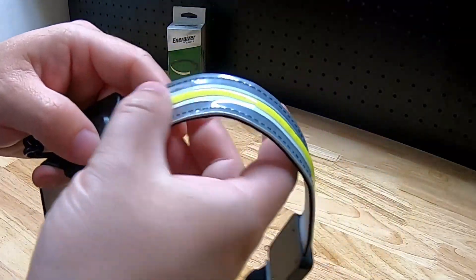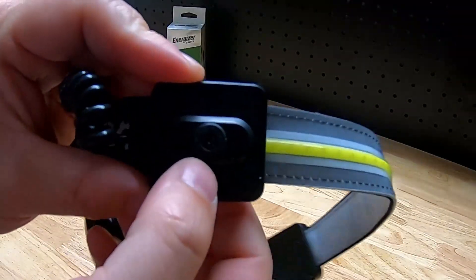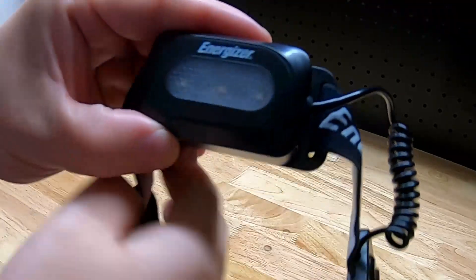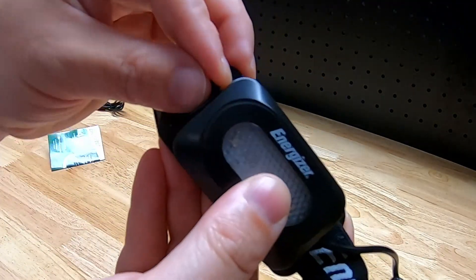Looking at the headlamp itself, it has a flexible LED that's basically embedded right in the headband. On the side you have the power switch, and the back has a red LED light. That's also where your charge port is, underneath a little door.